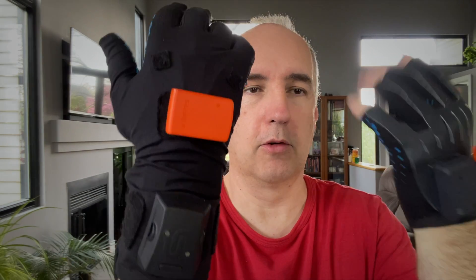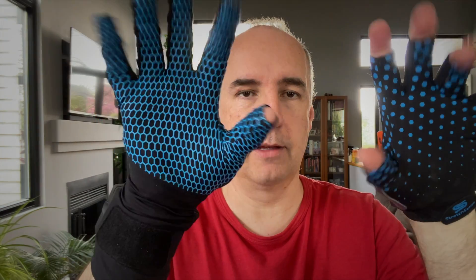If you use the Movella mocap system, here I've got my sensors installed on the hands, so I'm ready to mocap. So how does it work?